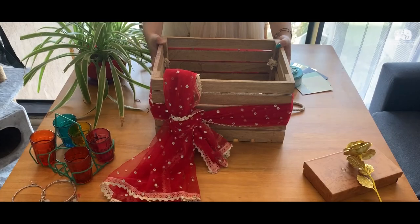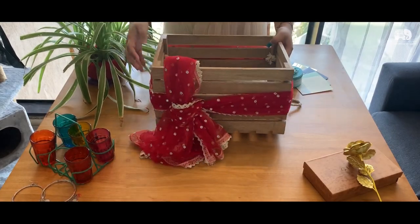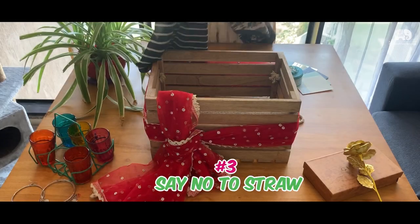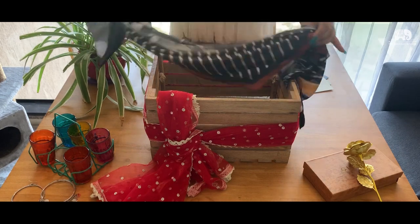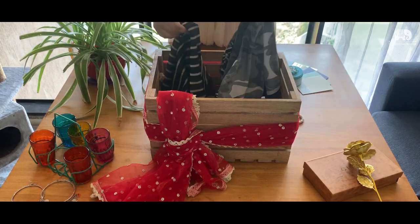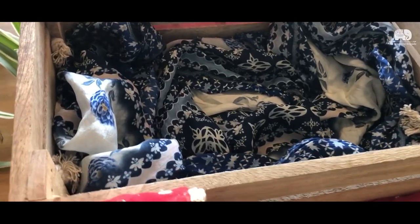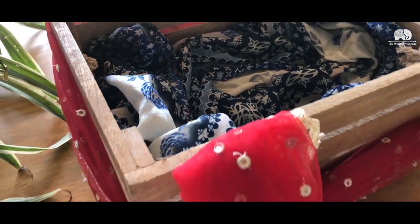Now that we have our hamper wrapped and ready, we are going to focus on what to put inside it. I am going to use some pretty scarves that you can get from anywhere, like Sarojini Nagar market, Linking Road, or Hill Road market — pretty cheap and definitely reusable by the person who receives this hamper.